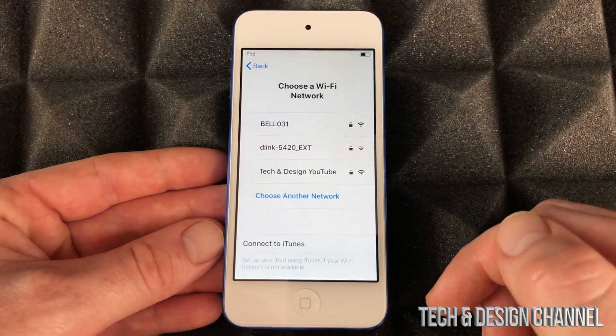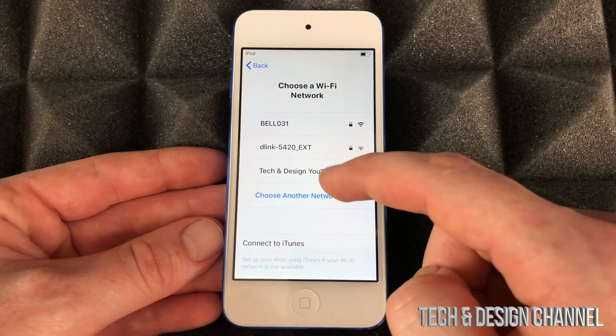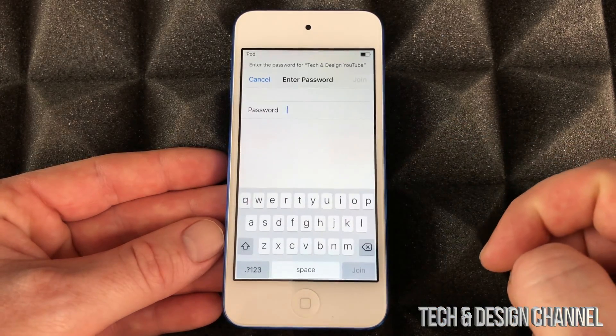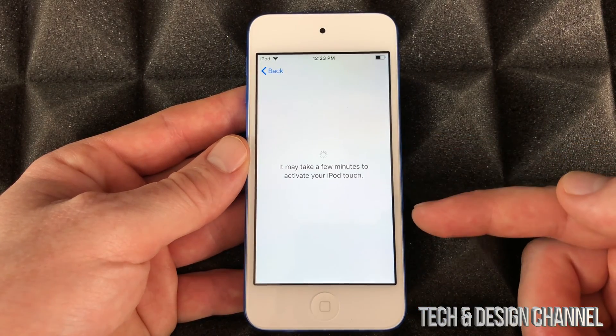Just in case you don't have another iDevice. Right here we're gonna pick our Wi-Fi network — in this case it's Tech and Design. We're gonna put in our password, and once you put in your password it's gonna take a few minutes to activate.